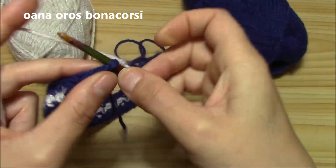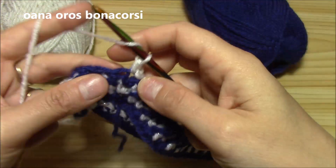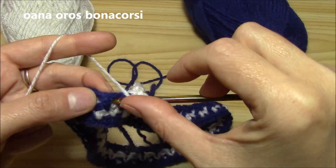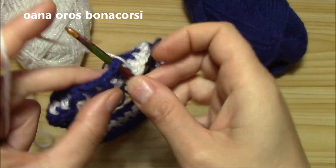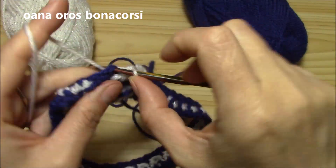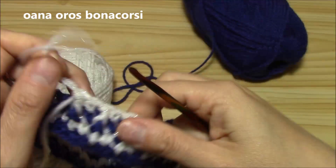Insert hook into the single crochet for a single crochet, chain again, and single crochet. Now I'm ready to begin my new round. I will work this one and then another one with blue navy, and like this I will finish the border of the head. I'll be back to show you how to work the stitch for the rest of the hat.